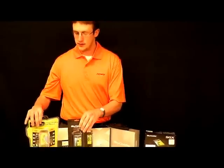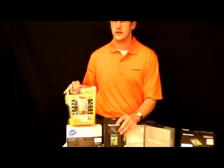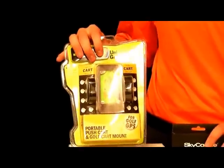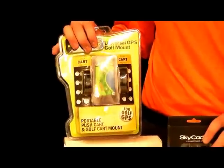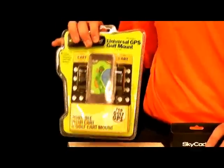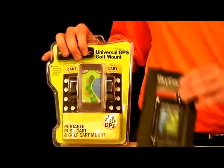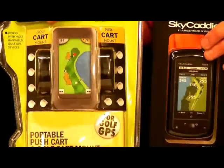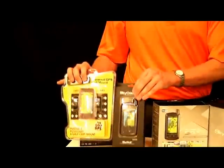If you add in a cart mount to these from Bracketron, these are going to retail for $229.99. But if you add it into your order, it will be $219. If you add in a skin, they're going to retail for $224.99 — so you're going to save a little bit if you add those in.